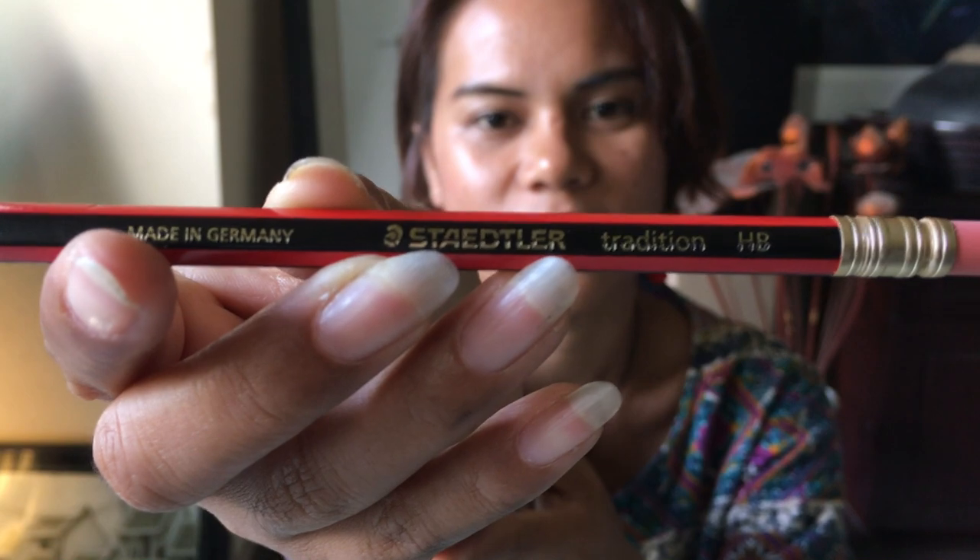Đầu tiên thì Nhi sẽ lược sơ qua về 6 loại gôm mà Nhi đã chuẩn bị. Đầu tiên là gôm này — các bạn nhìn thấy đã đoán được, đó là gôm gắn trên đầu bút chì mà mình hay xài, và hôm nay Nhi lựa của hãng Stidler. Cái gôm thứ 2 mà Nhi chuẩn bị là một hãng của Hàn Quốc — gôm Tombow.